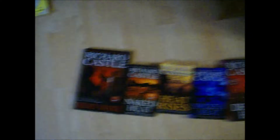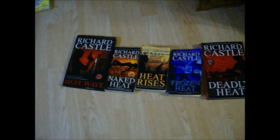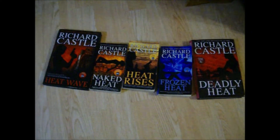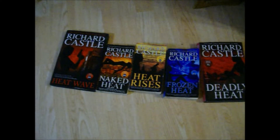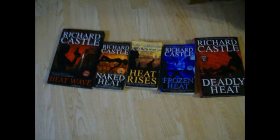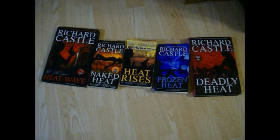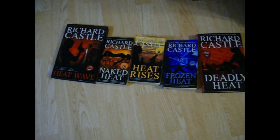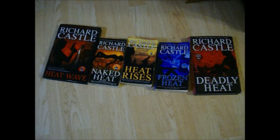I loved watching Castle on TV. Nathan Fillion did not write these books — a guy named something Straw actually wrote them. There's another series, but some of them only came out in Kindle, so I can't get them. I did have one in hardback but I donated it, because if I can't read the whole series I don't want to read it. So there's some more of my books.